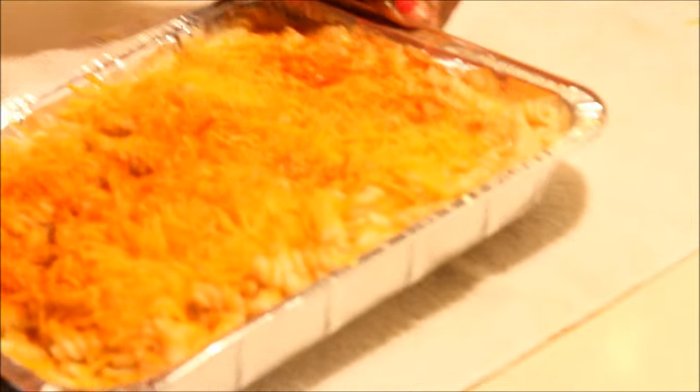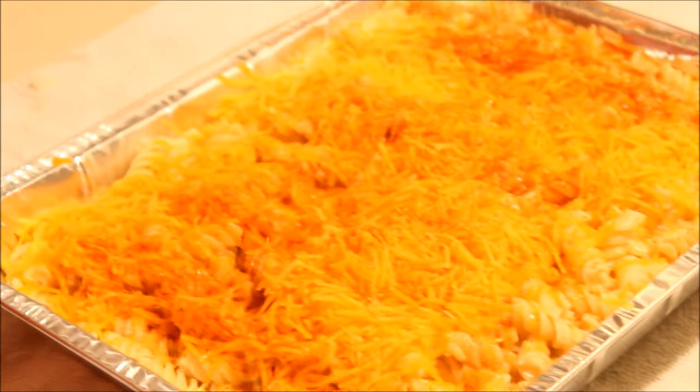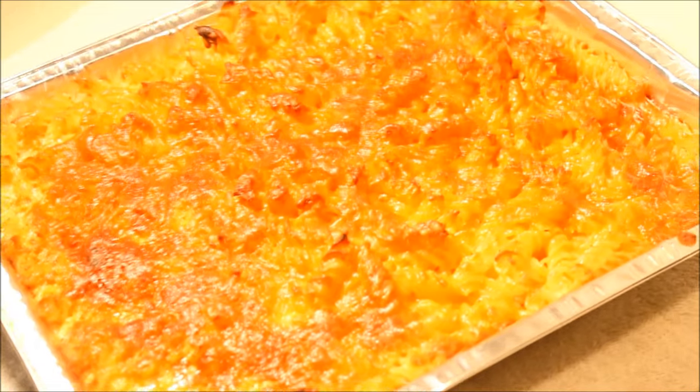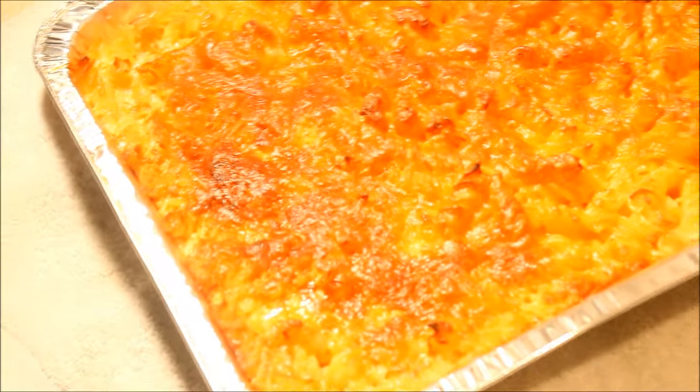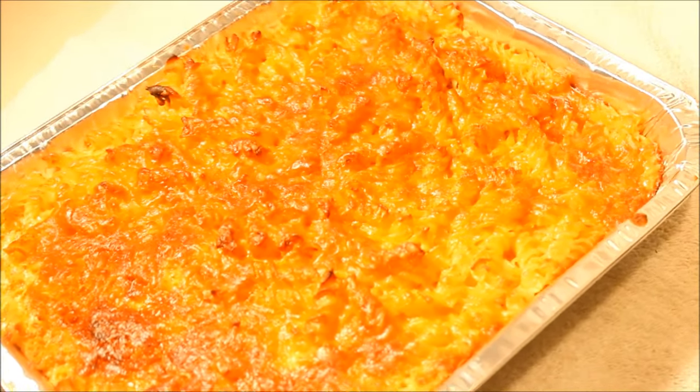Now it's going to go into the oven and it's going to be baked for about 45 minutes at 350 degrees — a full 45 minutes. So here you have it: my baked macaroni and cheese, my way of cooking it. I hope you guys enjoy it, and once again, from my kitchen to yours — enjoy!